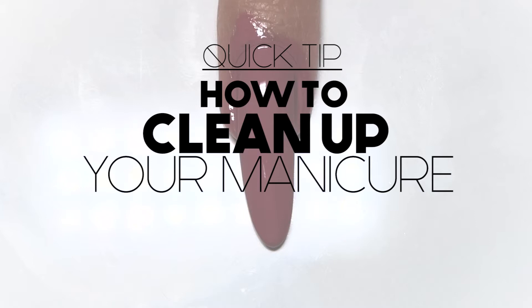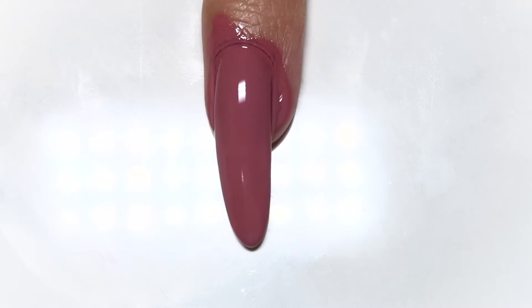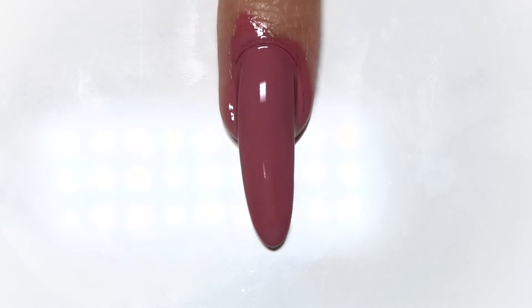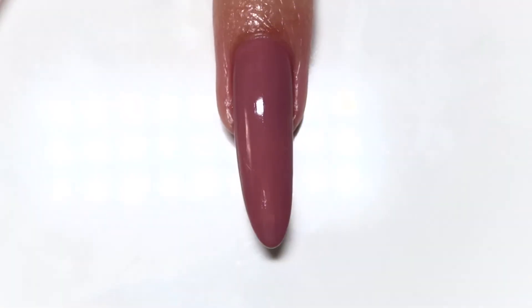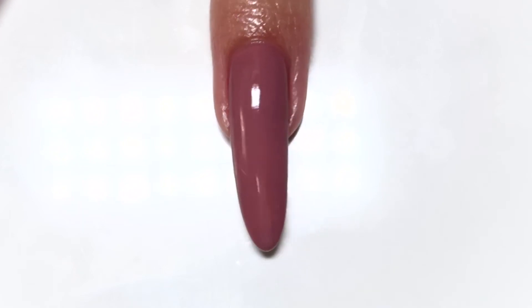Hey everyone, it's Jenna. Today I'm bringing you a quick nail tip. This video is going to be all about how to clean up your manicure. I know a lot of us just paint our nails quickly with a heavy hand and hours later peel off the leftover polish on our skin in the shower, but I think it's nice to have a perfect manicure immediately after you're done with it.